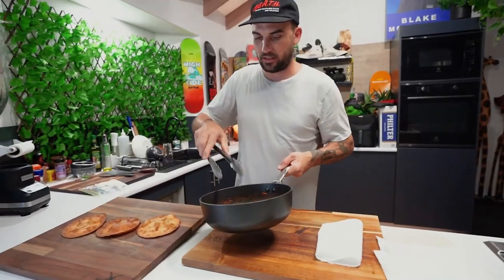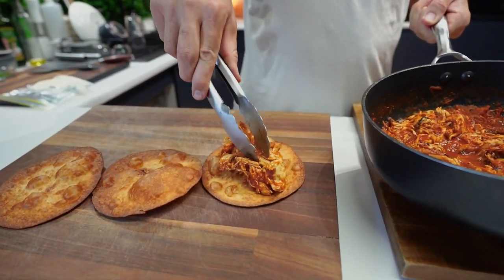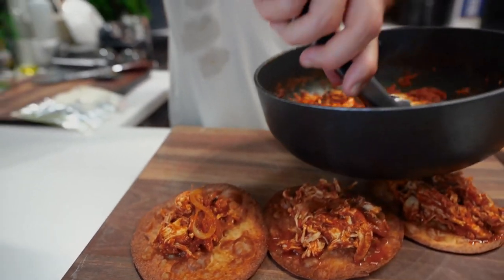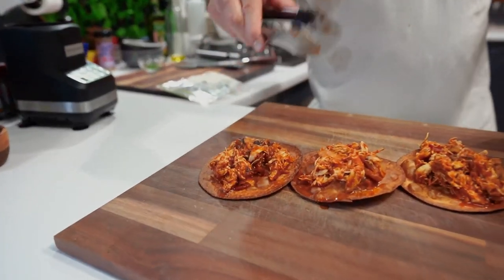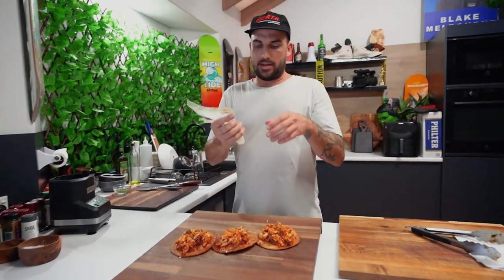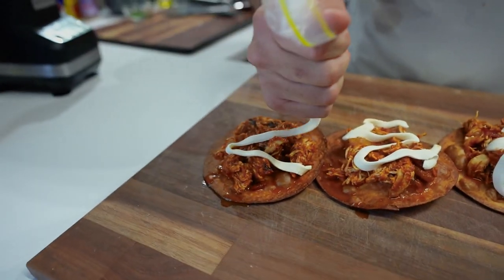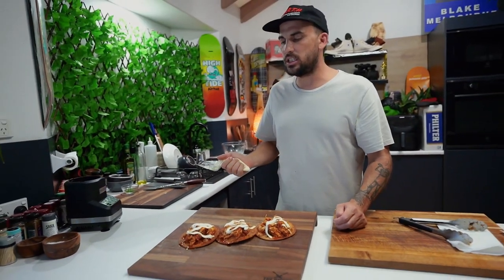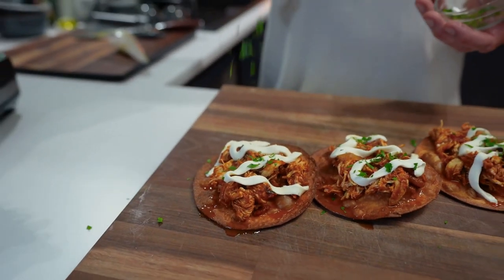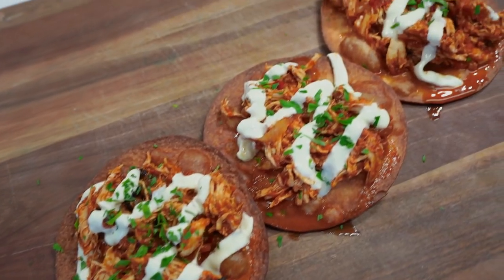Here they are — nice and crunchy. I've got a spicy chicken mix there. Last one. I wish you guys could smell what's going on in here, the juice coming off it. Now, plating. A bit thick, but oh well. Crema, just from the top there. That is chicken tinga, guys — look at that, look at the juice running off of it.